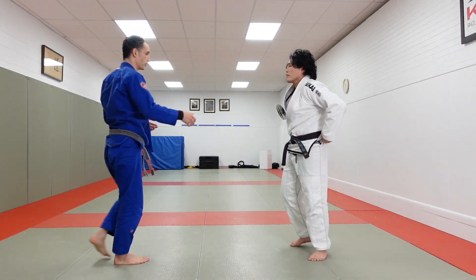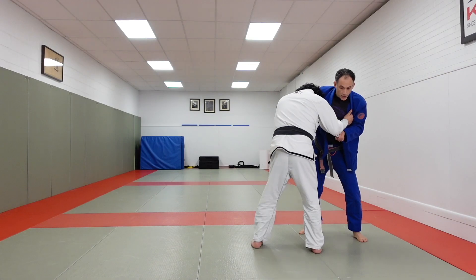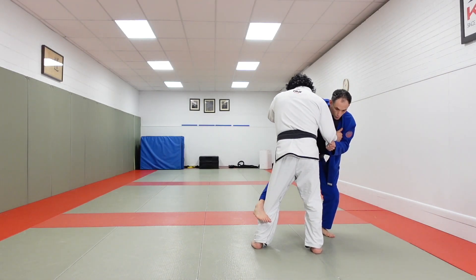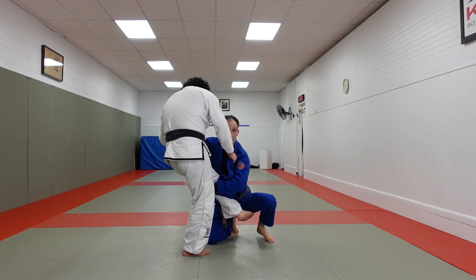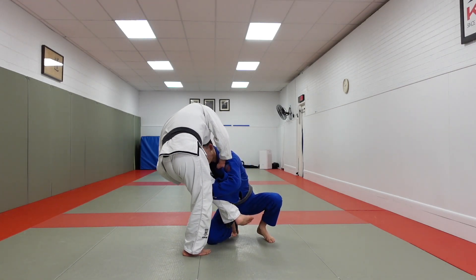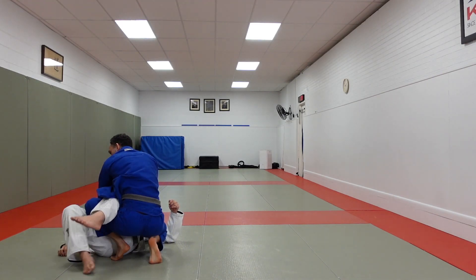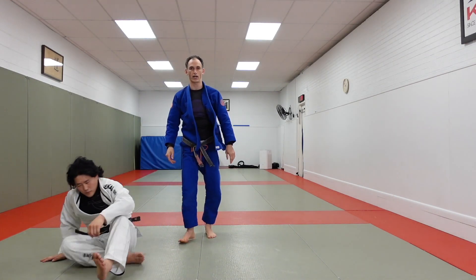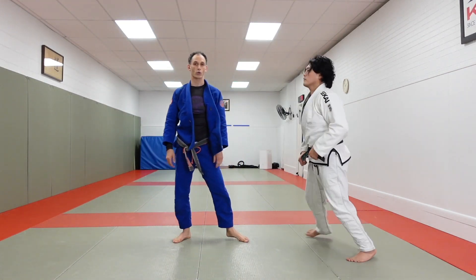So we begin: one, square them up; two, Kosoto — we walk, there's the step, we drop the knee, catch here. Notice how the hand is still pulling and guiding the head down. We circle and settle our partner down. Now we're in a position where we can work to pass or come back and ankle lock our partner.